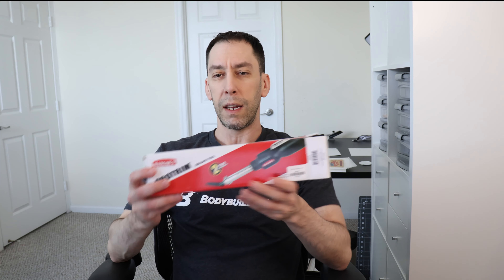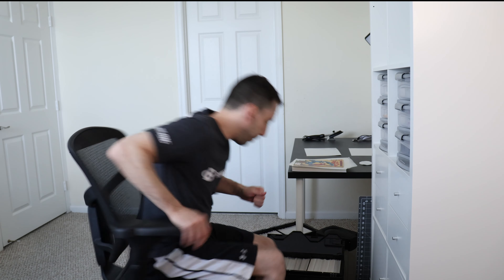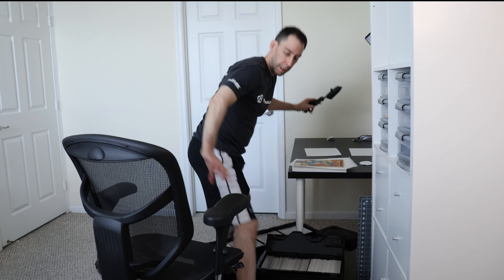I know a lot of people have been trying to find this, because Hangar 9 and Horizon Hobby - the owners of Hangar 9 - they discontinued this. They discontinued the Han 145, which is the big iron with the big dial on the top. So the reason why - let me explain what happened. I've been searching all over the place, every single hobby shop, for like the last year, searching for a Han 101 Pro Trim sealing tool.